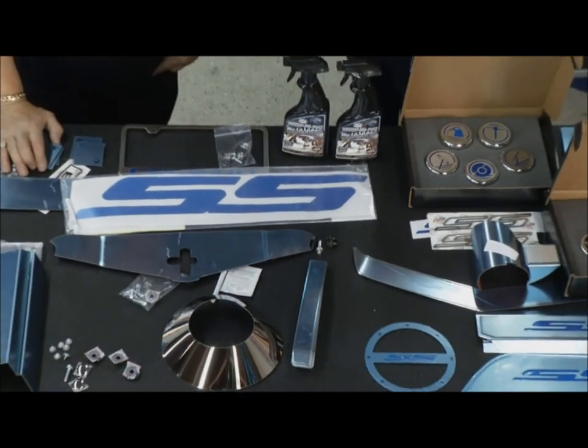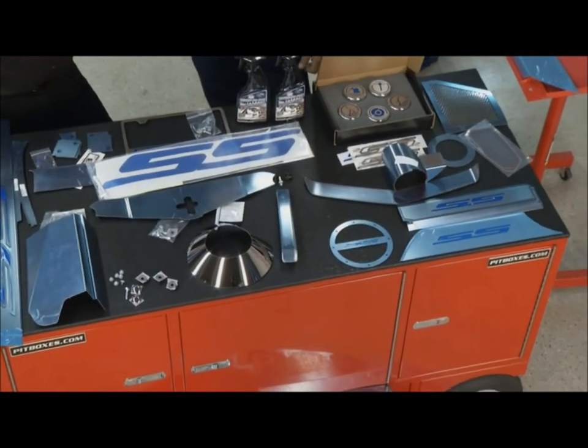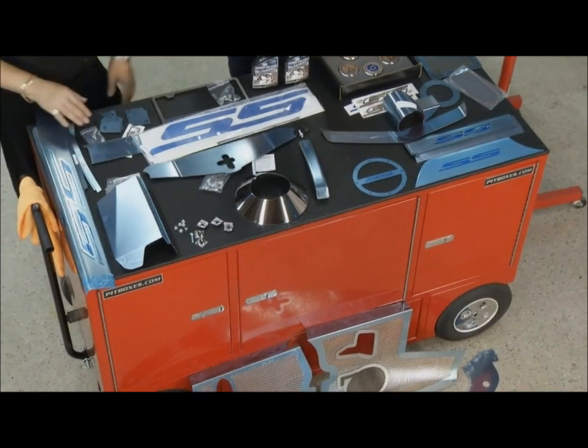The first thing we're going to do is the engine shroud. It's one of the few parts available on the market that makes a dramatic difference and is very easy to install. You're going to do a little bit of prep work — peel and stick — and turn that thing completely around. Let's get to work.